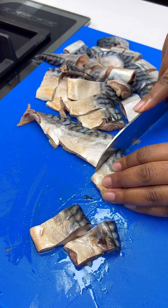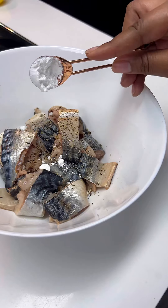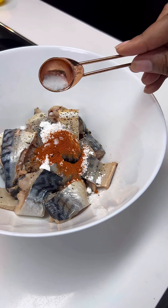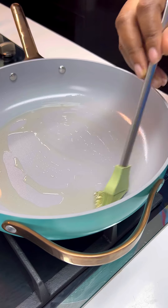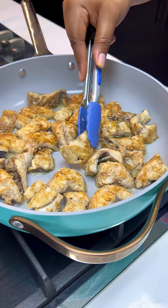I'll start by cutting my deboned mackerel fish — if you want to see how I deboned this, I have a video on my YouTube channel. Now add some black pepper, cornstarch, cayenne pepper, and salt, mix it together, then go ahead to pan fry the fish. Once you're done pan frying, set it aside.